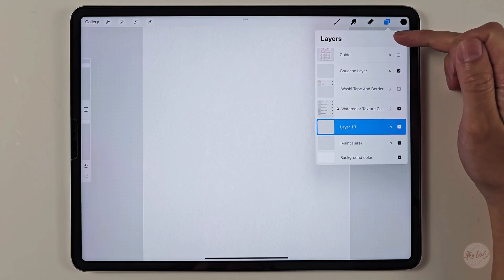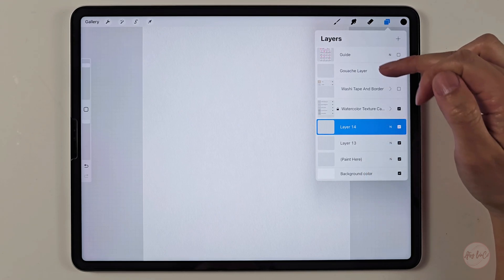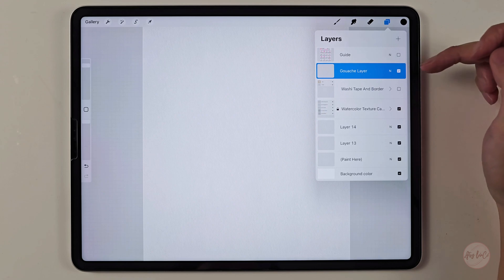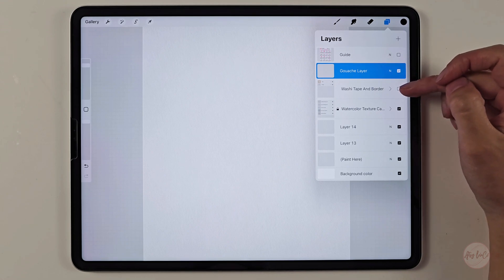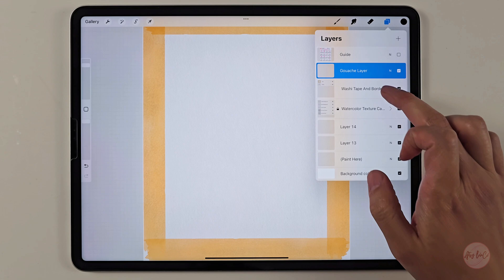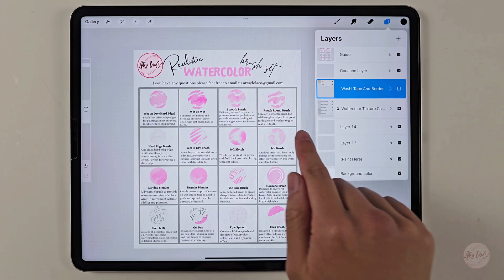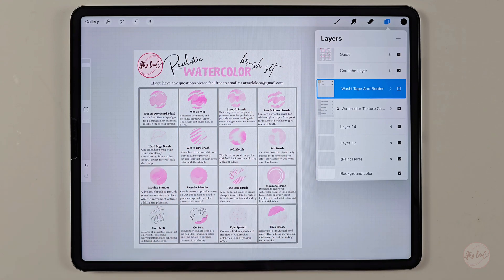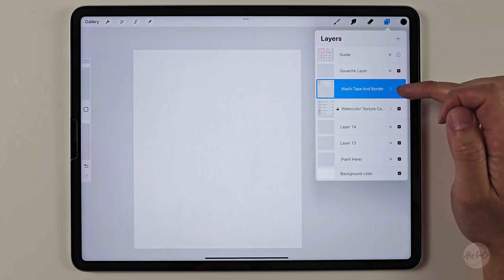Any layer that you make, you want to be at the bottom. But for the gouache brush, keep it at the top layer to be more opaque. If you want to use the washi tape and border, click on the check mark and the washi tape will appear. For more information on how to use each brush, the guide is at the top and you can get rid of it by unchecking it. Make sure the watercolor texture canvas is always on when you are painting.